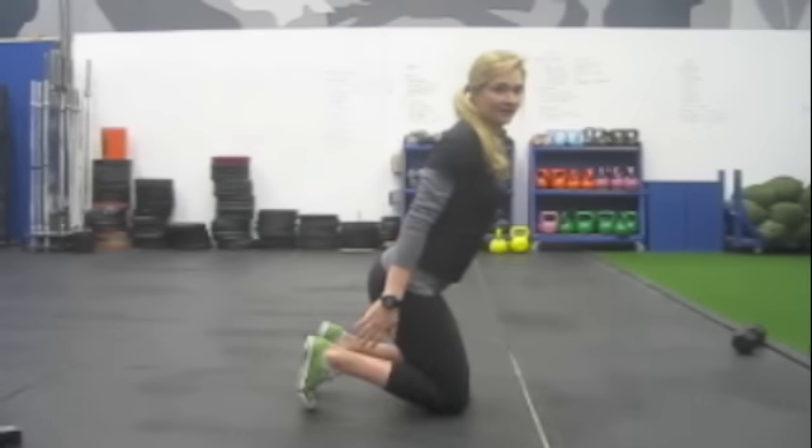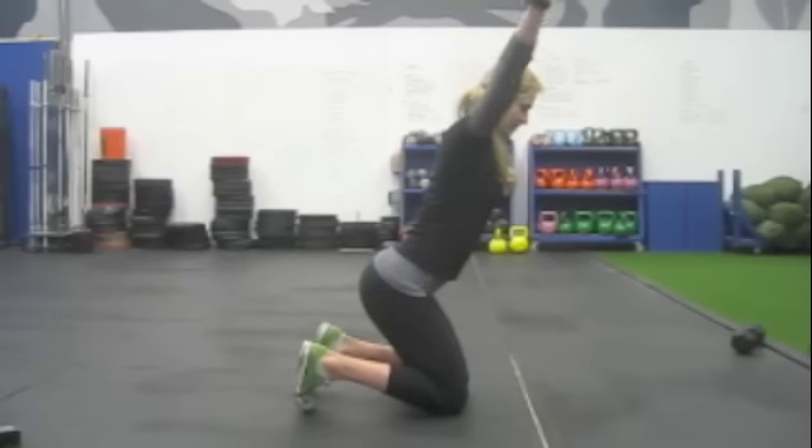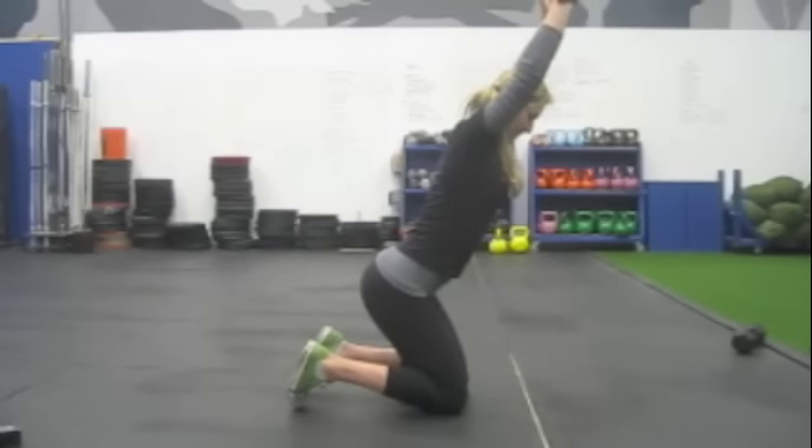You're going to hold that for the prescribed amount of time. The second position is simply maintaining the same midline position, just raising your hands up, just like that.